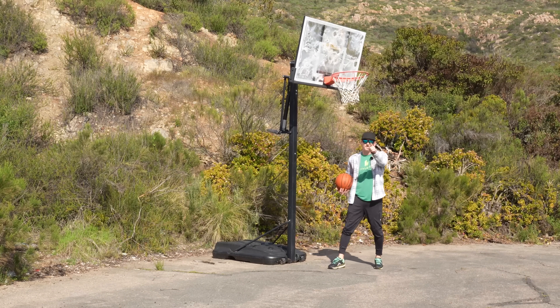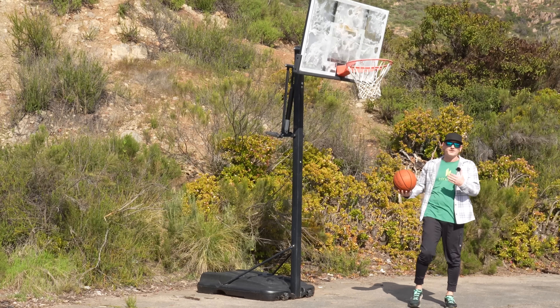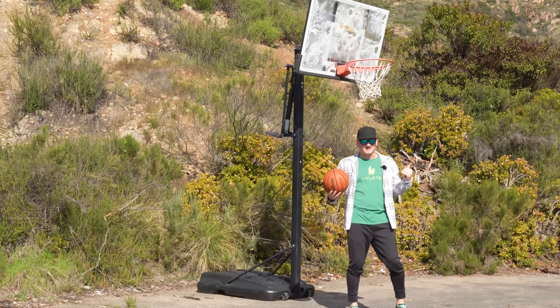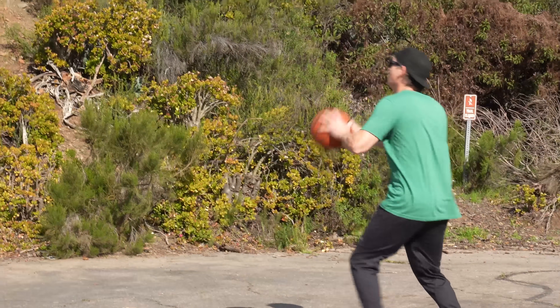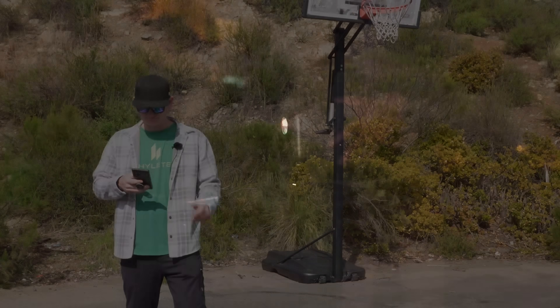So there you have it — a slam dunk, just like the Orbi 970 series. Yes, this is nine feet — I had to lower it because I can't dunk on a 10-foot hoop. And there were no shots missed in the making of this video. You get to go out there and play basketball while listening to music, watch a football game, pull the big screen out and watch a movie — all while Jen is still inside on her Zoom calls. It'll be perfect.